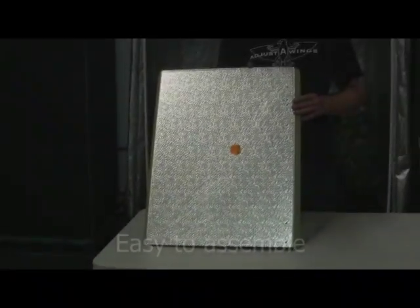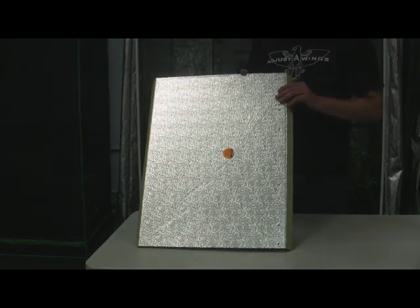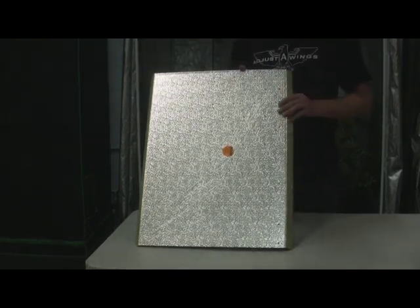Now I'm going to put the wings together and show everyone how easy and how quickly the Adjusta Wings can be assembled. But before we put them together, we have to take off the protective plastic coating, which is just there to protect the wings in transport.